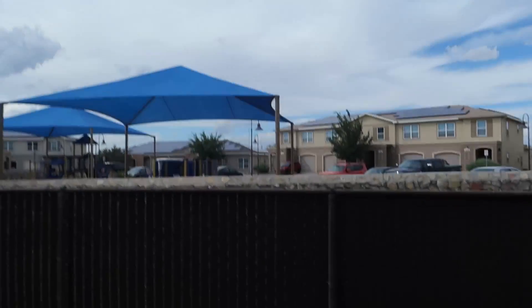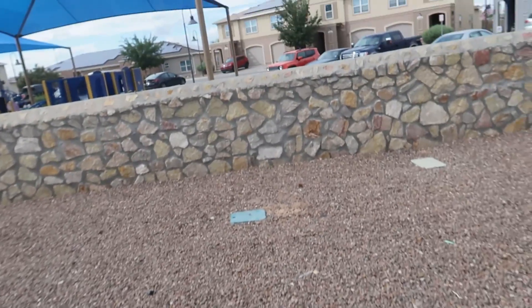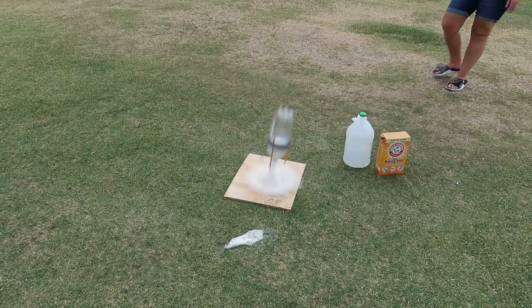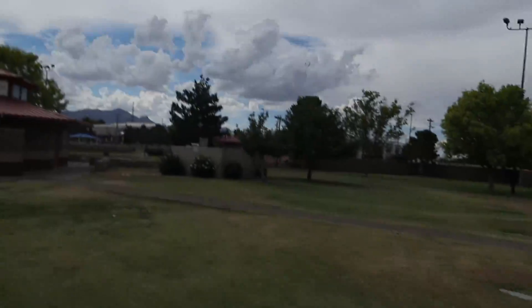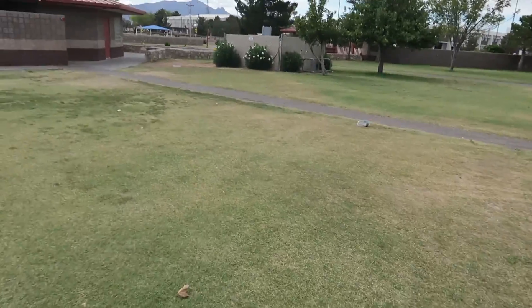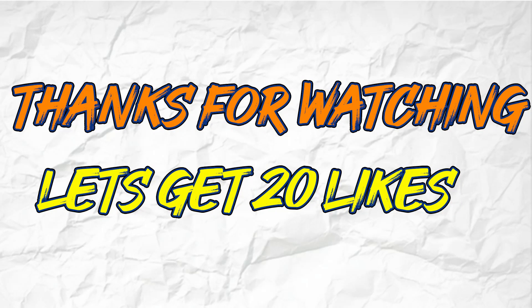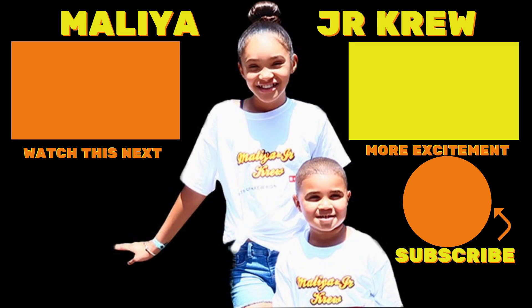It flew away! That was so cool and so hard — it went all the way to the playground! Thanks for watching our video.